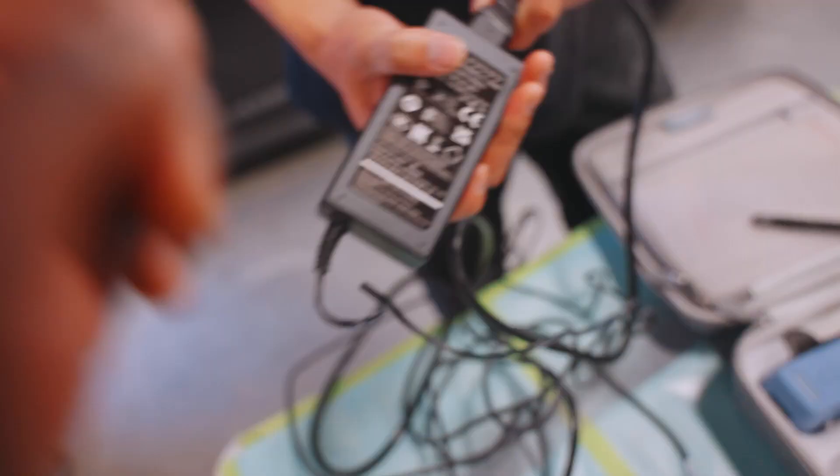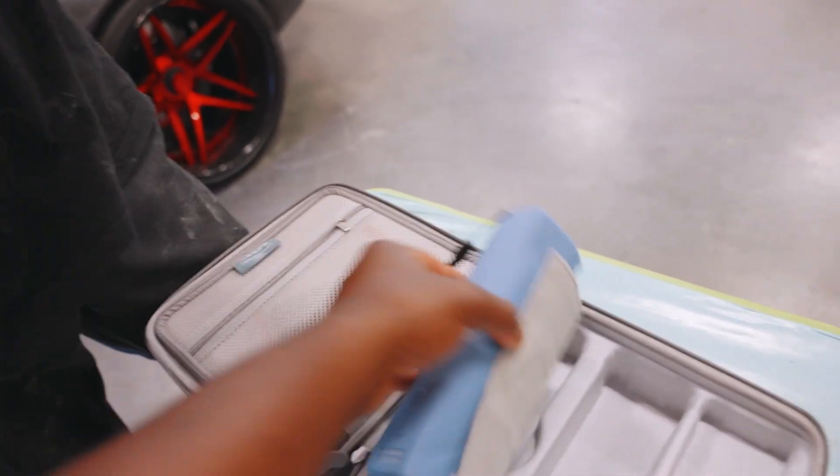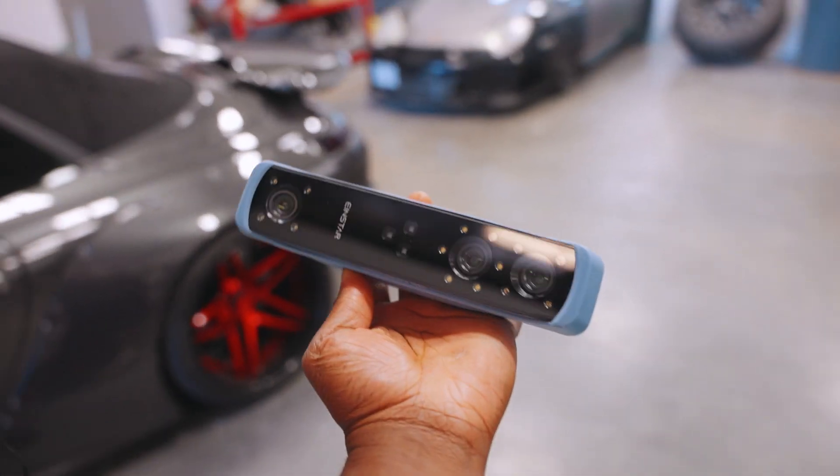So whenever it ships it comes with all of this stuff. I really like this case. It comes with a power brick, a bunch of paperwork, and this guy — this is the unit in question.